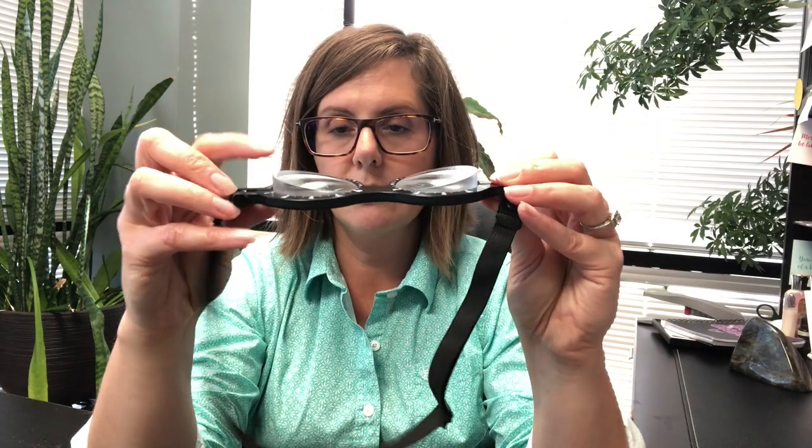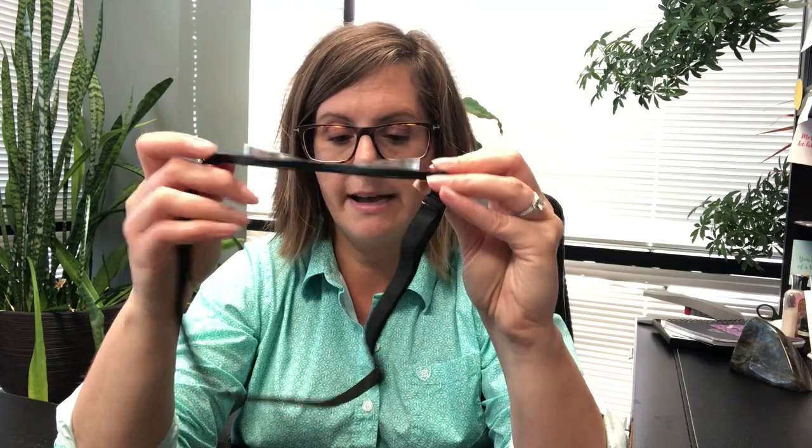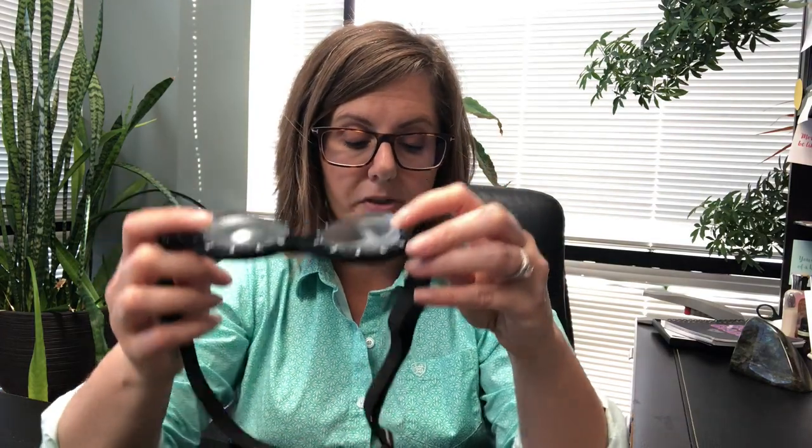Now if I change this around, I'm going to show you what a base-out prism looks like. This is what's utilized for someone who has an esotropia or that eye cross in. So it's a base-in prism used for exotropia and a base-out prism used for esotropia. Here is a base-out prism — the base or the thickness is on the outer side of the lens or the glasses. This is one method that can be done in order to help someone align and try to get them to use the two eyes together better.